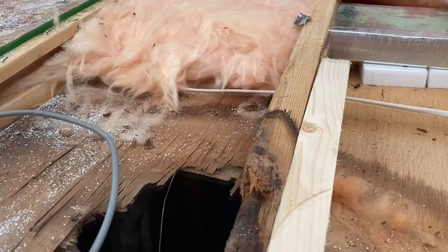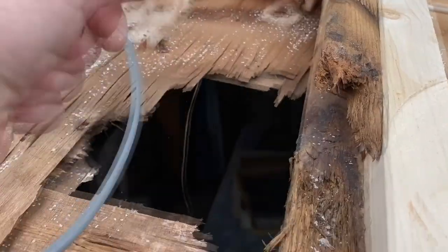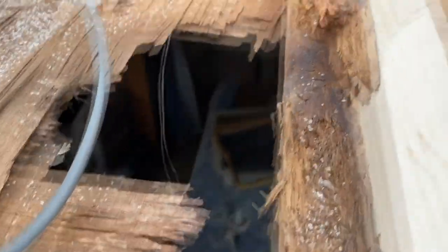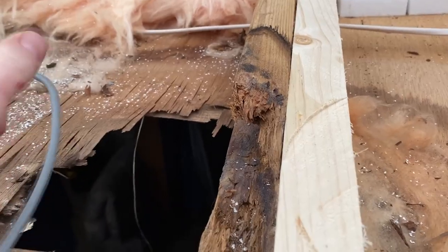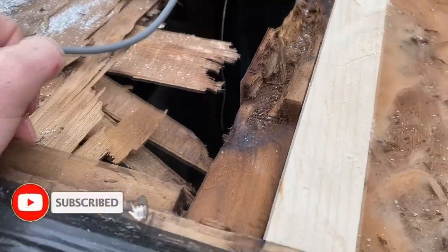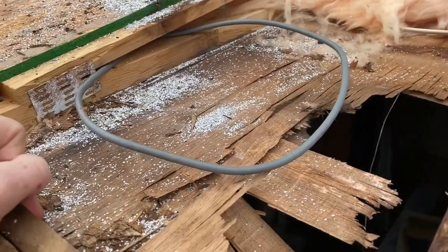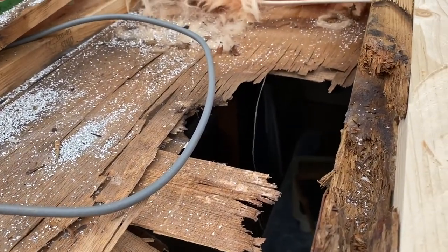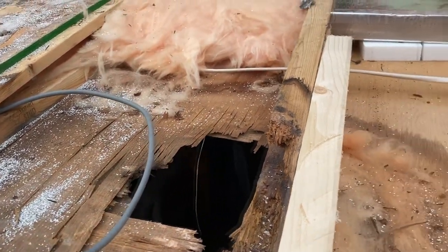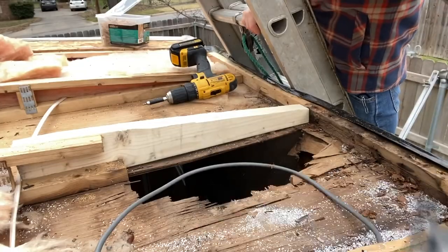We're going to get this truss supported and built back up so we can start putting some decking on here. I was thinking about leaving a little of this in, but I think I'm going to cut out this bad spot just to make sure the rot doesn't keep spreading. So I'm going to cut out a little of this old stuff, put the new piece in, and I may beef this up just a little bit — I don't want to add too much weight, but a little extra support wouldn't hurt.